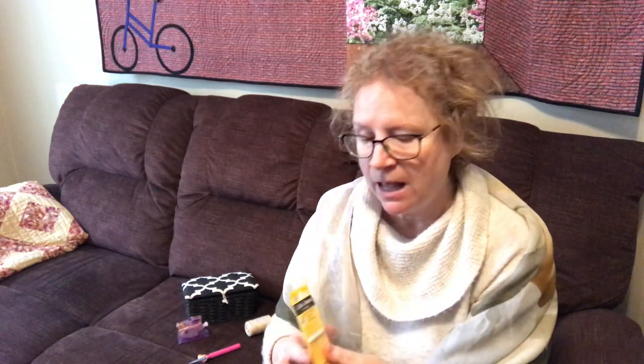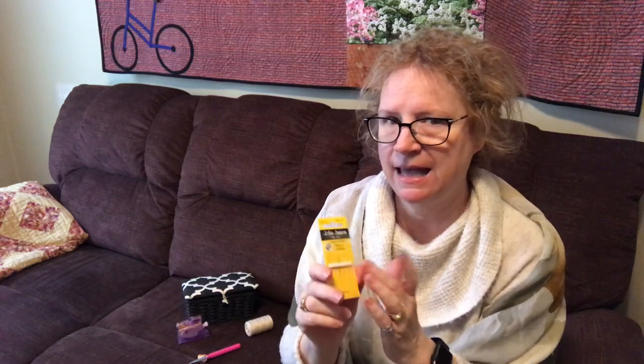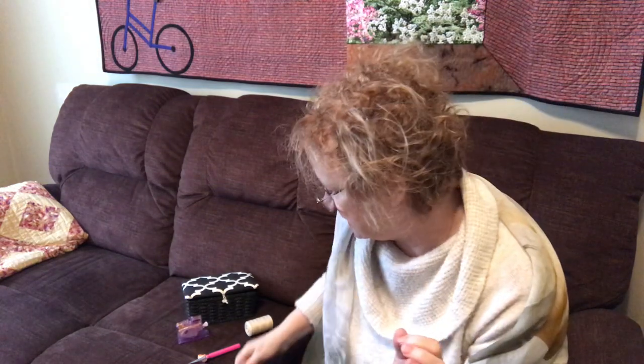These are the needles — John James — that I prefer to use. I will use just about any needle there is, as long as I can thread it properly. This is a size 10. Other people have other preferred needles, but these are the ones I like. One thing to watch out for is if you're using a hard stop for your needle, they can blunt more quickly than if you're just using your finger.